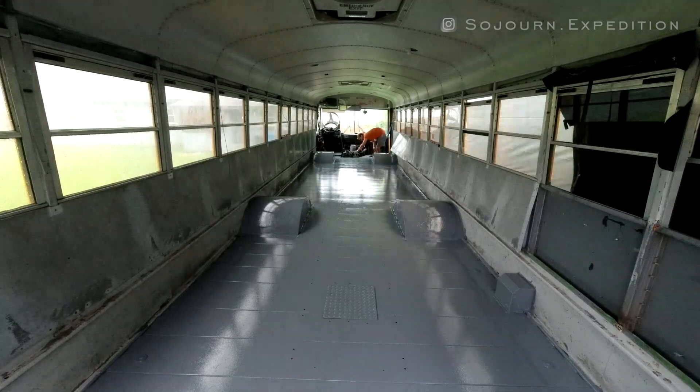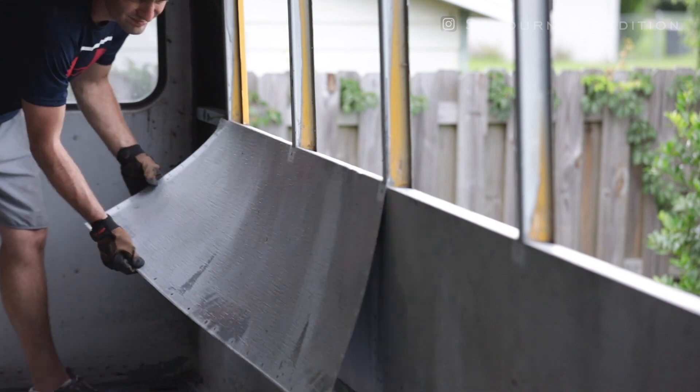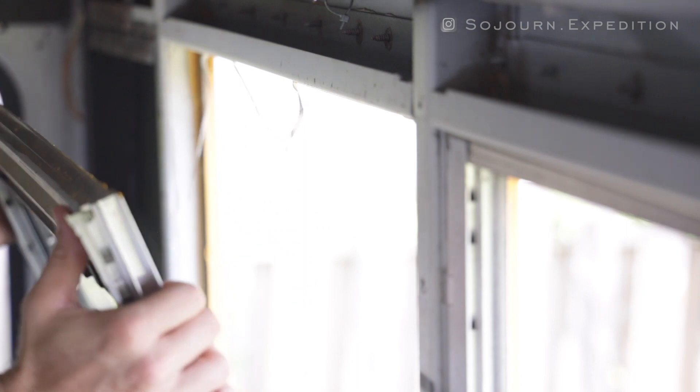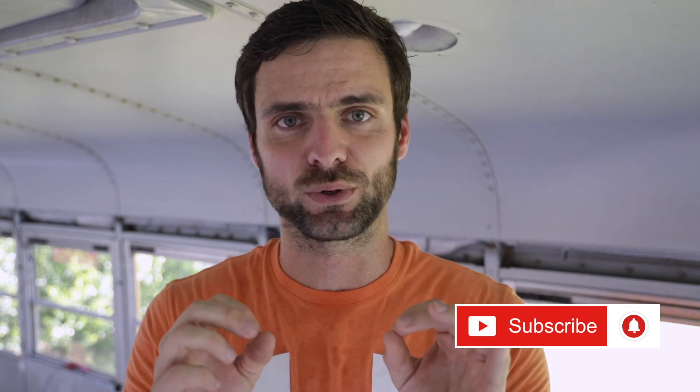The floor is sealed and ready to go. It looks great in here, and that means that this part of the project is complete. I will be moving on to preparation for the roof raise — that means pulling panels off the inside of the bus and pulling the windows out, all in an effort to cut into this bus so we can raise this roof. If you enjoy this video and enjoy what we're doing here, make sure you like this video or leave a comment below, and as always make sure you hit that subscribe button with the little bell to get notifications as we post videos moving forward. Thank you for watching.